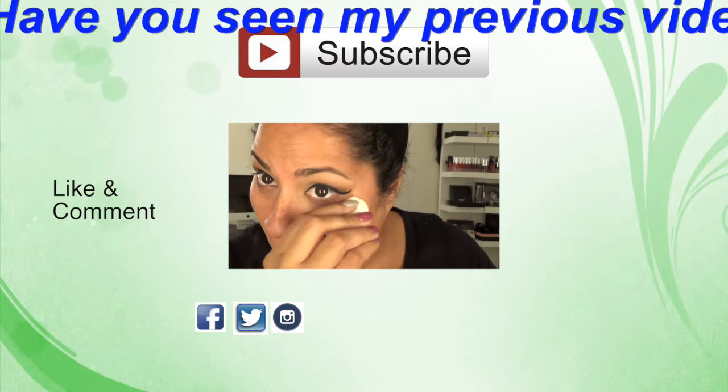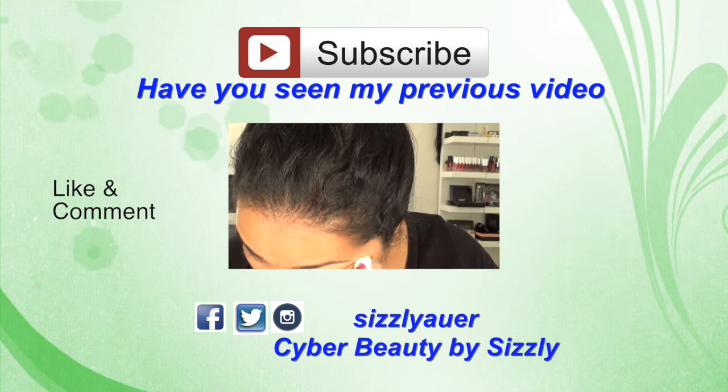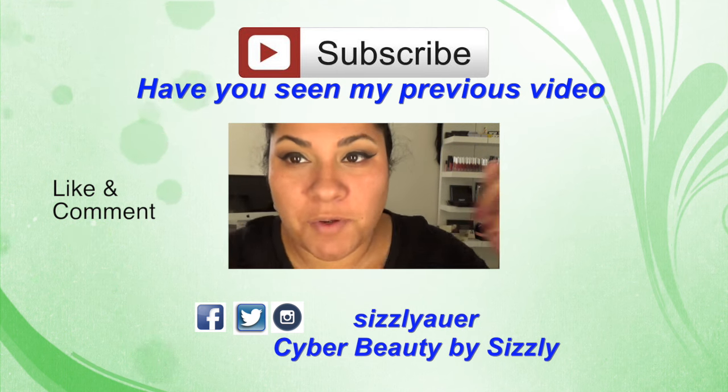This is my finished makeup tutorial look. I'm just going to put on lashes and eyebrows off camera. The next part is the lip swatch part — see you in the next video, bye!